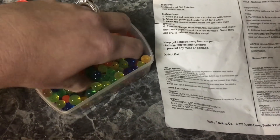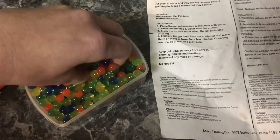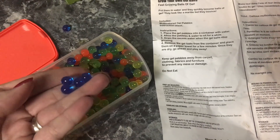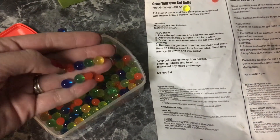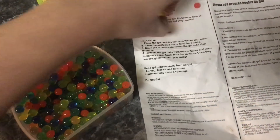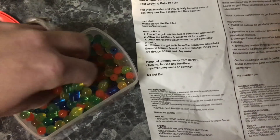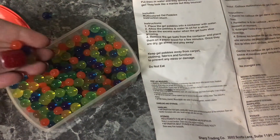These are awesome little gel balls and they're awesome colors. Of course these blue ones are my favorite — blue, green, orange, yellow. There are two different types of yellow, I think.